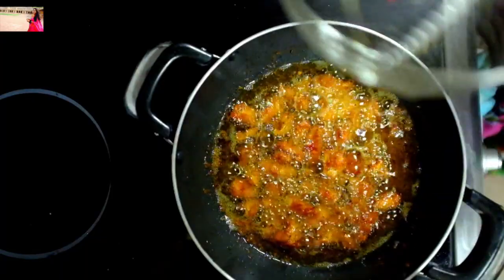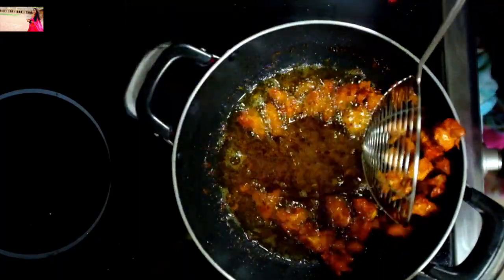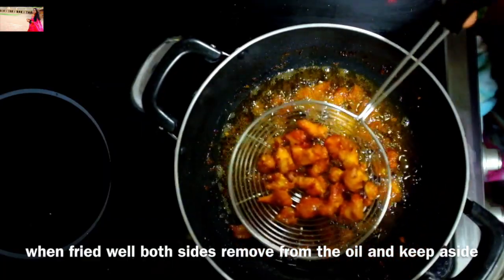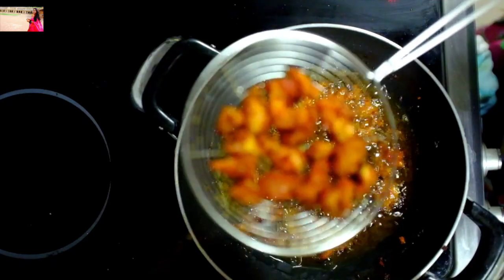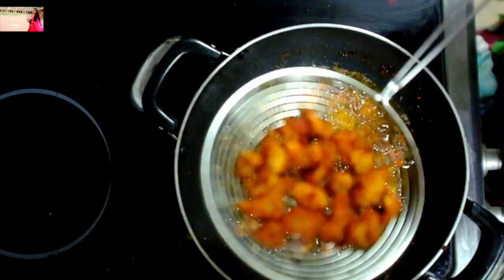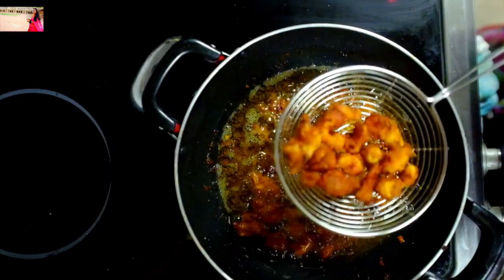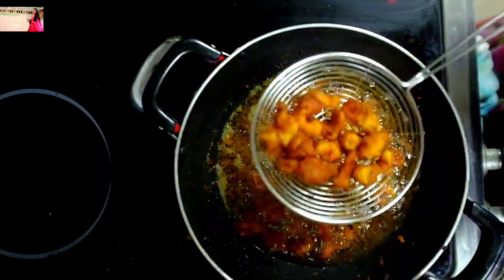We will cook a little bit. If you want to make a small plate, you can make it a small plate. Put it on the side of the pan. Then add a little bit to the top, then add a little garnish.